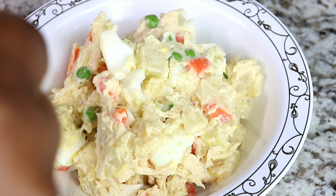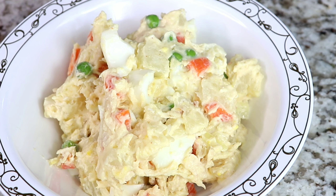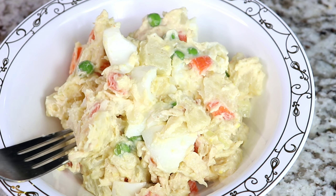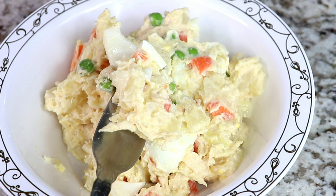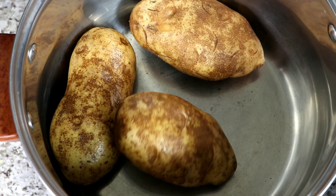Hello, welcome back to my channel, beautiful people. Today I'm going to be making potato salad. This is one of my all-time favorite salads — that favorite inside favorite — that is potato salad for me. I love this salad, it's just a classic. It's very easy to make and I'm going to show you how. Watch till the end of this video so you don't miss any part.